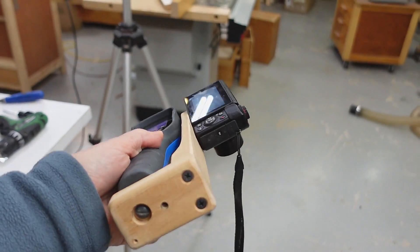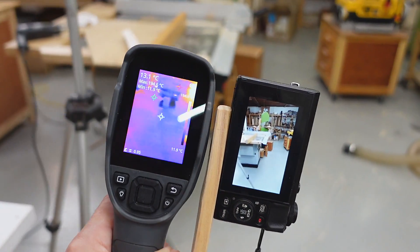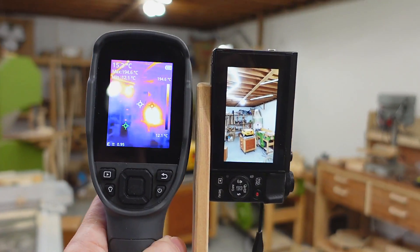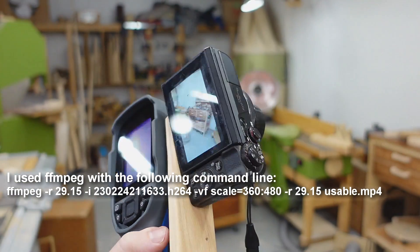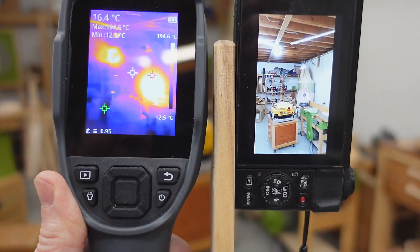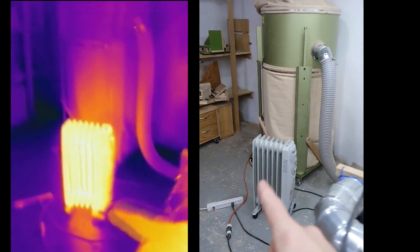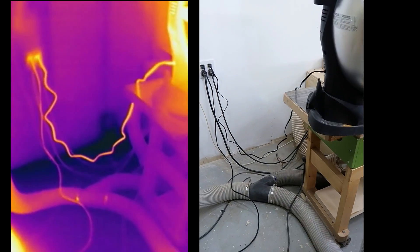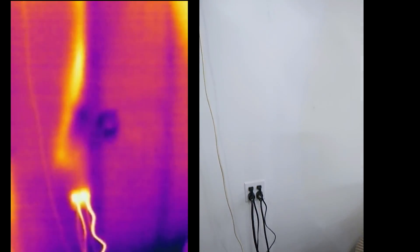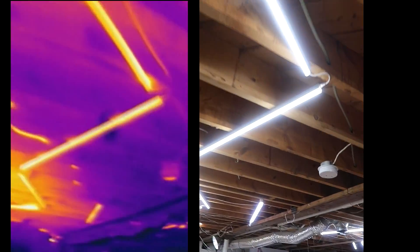I've been recording all that using this bracket that I made, and that way I can attach a regular camera right next to it and film the visible part of light as well, although synchronizing the video and formatting it so it works in my video editor has been a bit tricky. You can see this heater on right now because I've been meaning to draw a lot of power in here to show where some of the wires go. I have a second heater on that circuit just to make sure it's maxed out. And you can see the wires are warm. Looking at the wall you can see where the wire is running behind the wall.